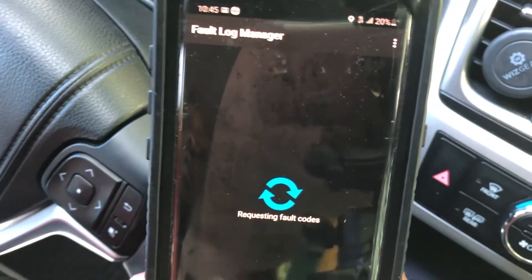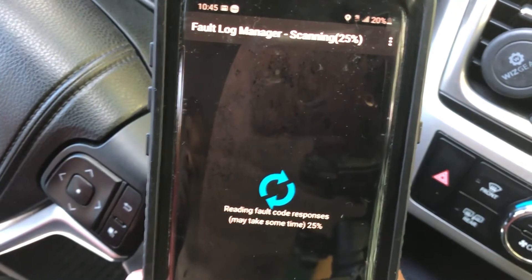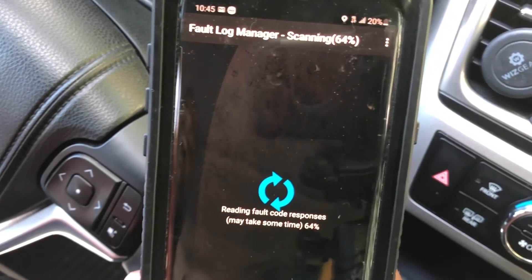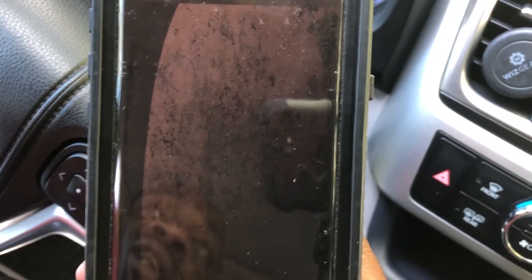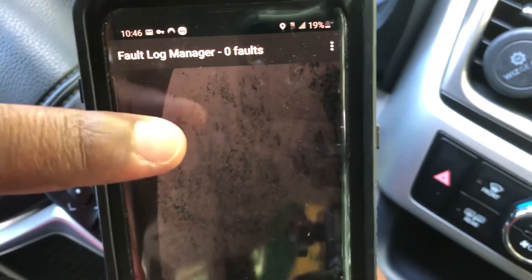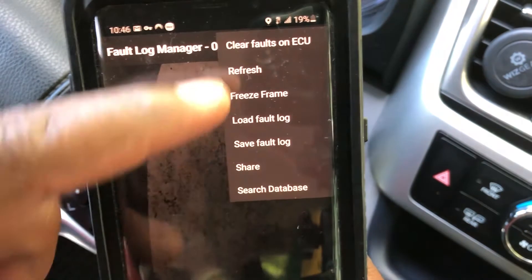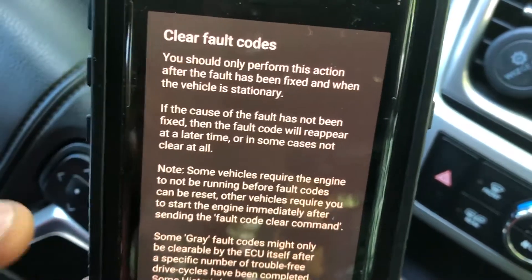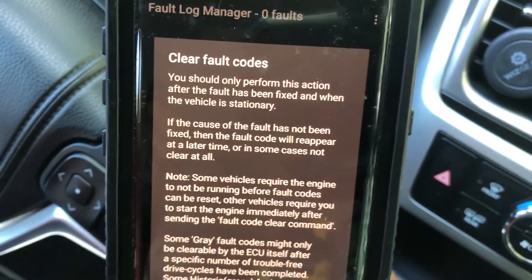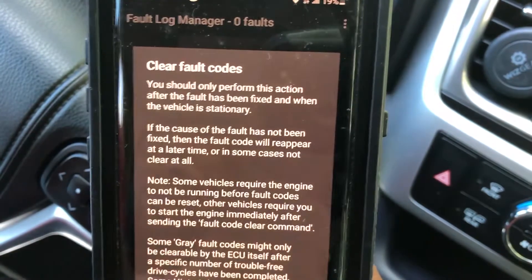You select the search option and you can see the percentage moving. If you had a code, it would have found it already. I'll wait until it reaches 100%. If you happen to have a code, the app is pretty cool — it provides links to information that can help you solve those problems. As I can see, I have zero faults at the moment. But if you had a code, you can press the option button right here to clear the code. This is the option to clear fault, and it will give you a warning message that you should perform this action only after you solve the problem. Then you press OK.